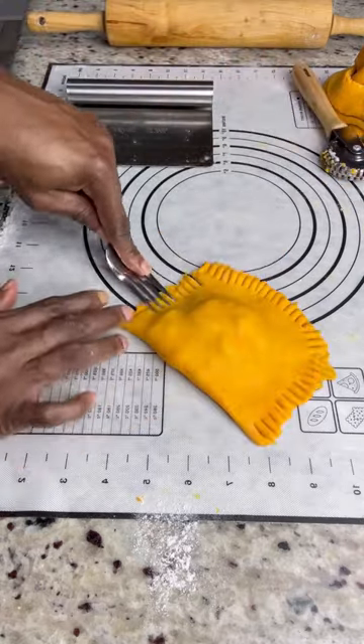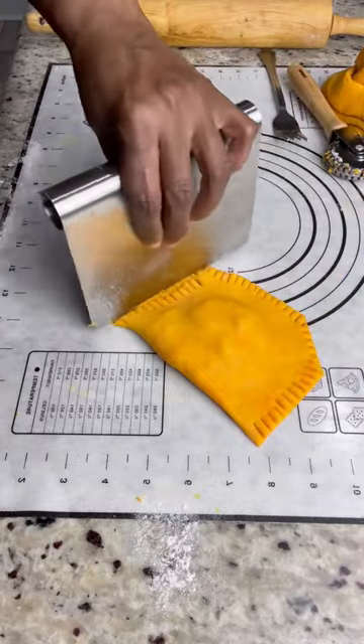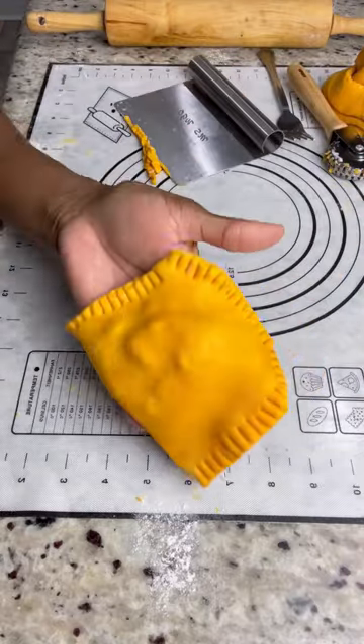I just use a pastry cutter to cut and seal — it cuts and seals at the same time. If you don't have it, you can use a fork, as I'm doing in this video, and then you clean up the edges. I will leave a link to the crimp and seal tool in the comment section.